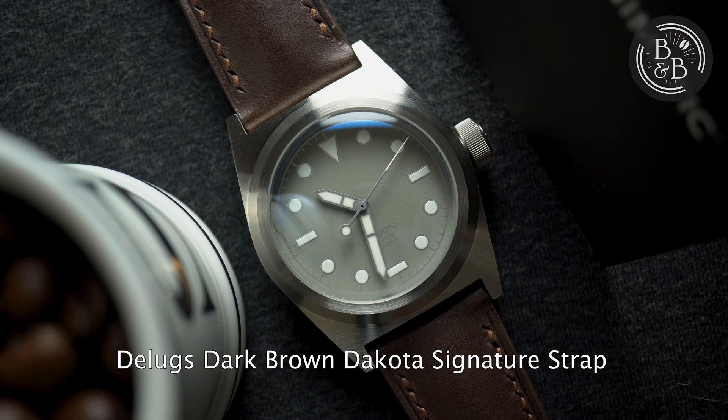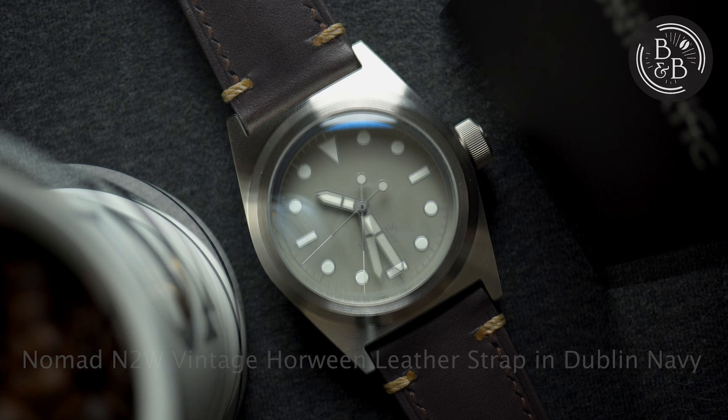And just like Ming, when you see a Unimatic watch in the wild, you know it is a Unimatic. I purchased the Unimatic U2F from their website an hour after it released, and less than 12 hours later they were all sold out.